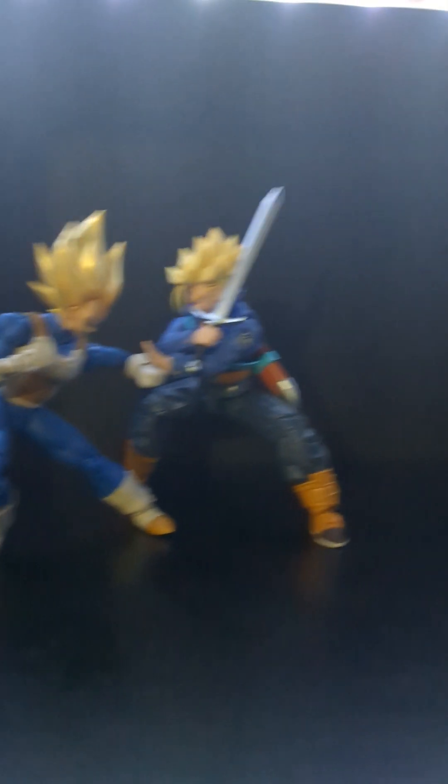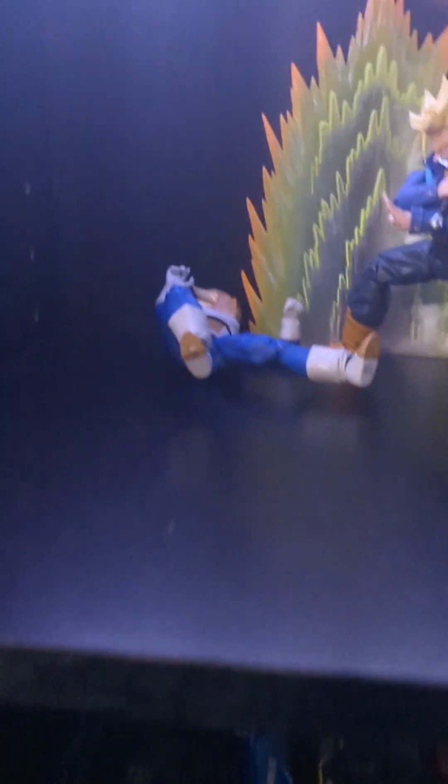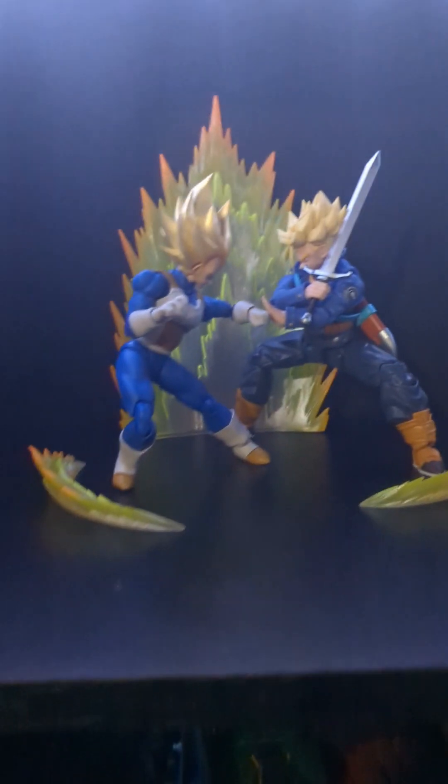Now I'm gonna do some more. I got Vegeta and Trunks sparring — battling, training, doing whatever — over here. I have this Super Saiyan aura effect piece I wanted to slide in. Vegeta just wanted to fall at the worst time! And yeah, that's pretty cool — I might move that. I want the aura by both of them.